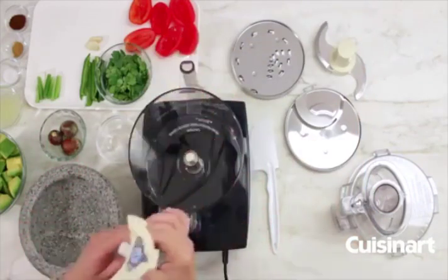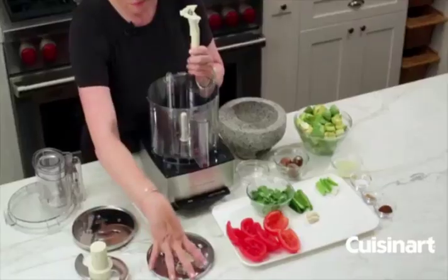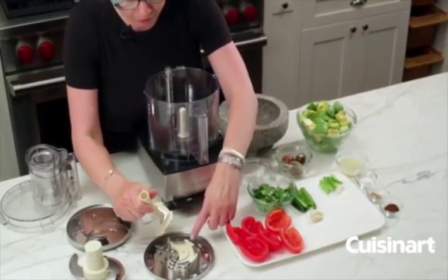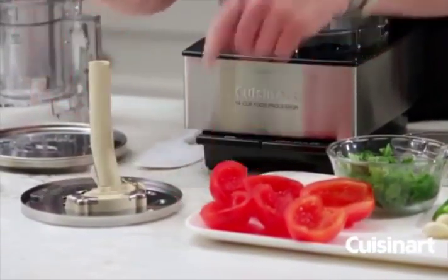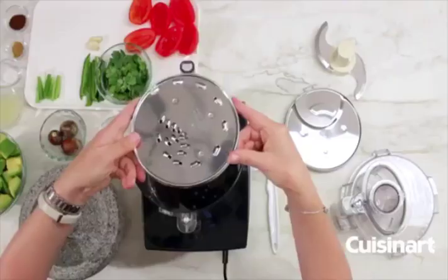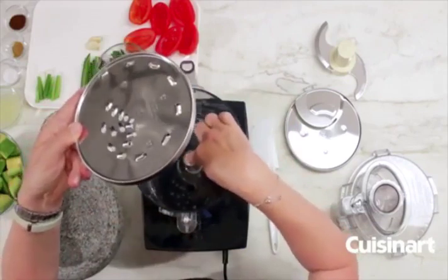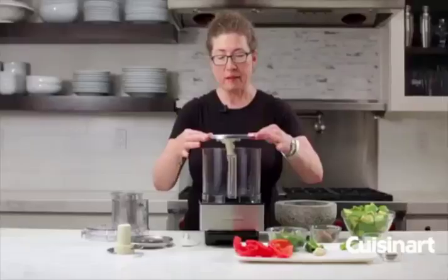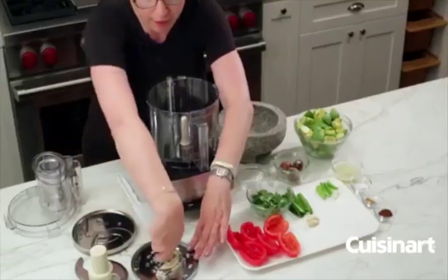The next thing is your stem, which is attached to the bottom of your discs. You line up this arrow here with this one, press it down and turn to lock it into place. You hold your disc by the edges — there's a little icon up here the same shape as the stem on the bottom — and if you line those two up you can just slip it in really easily. That's the shredding disc, and it's medium.